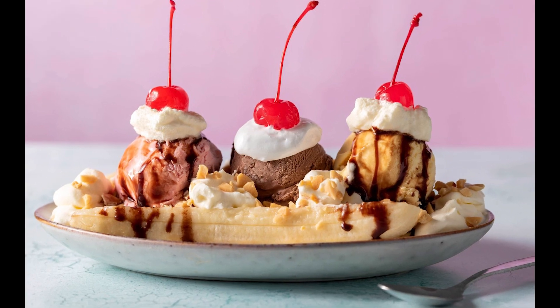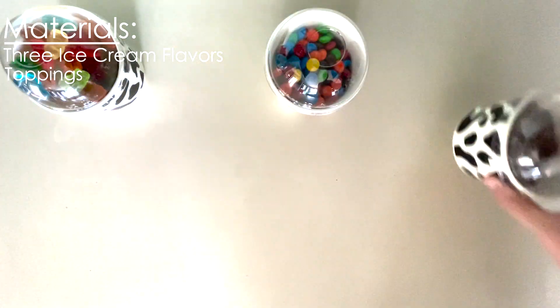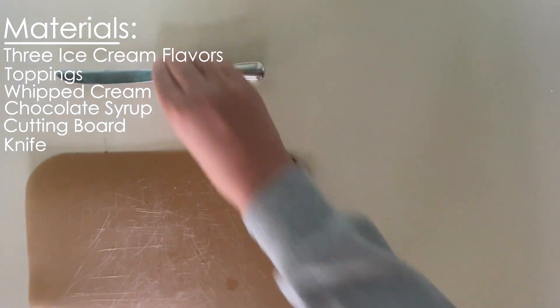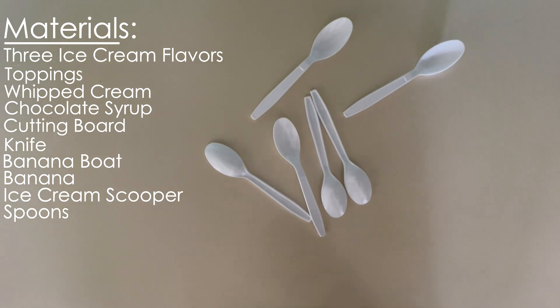The first step to making a banana split is to grab the materials. This will be three flavors of ice cream, toppings for the ice cream, and sprinkles and cherries for later, whipped cream and chocolate syrup, a cutting board, a knife, a banana boat, a banana, and an ice cream scooper. Grab some spoons for the people you will be sharing with.